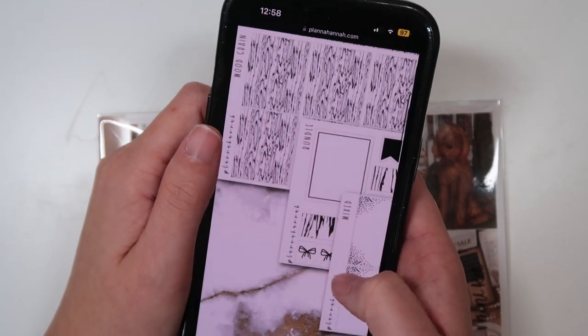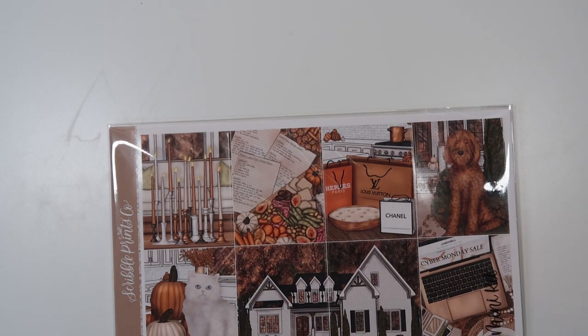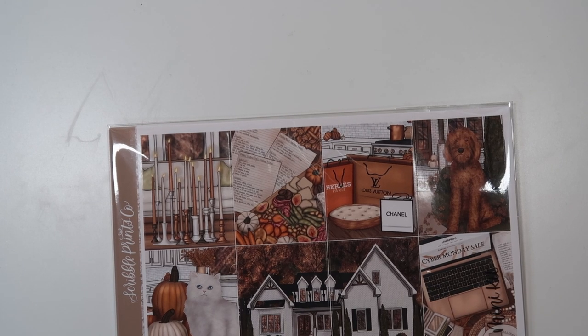It has the wood grain underlays, a wood grain washi which is only available in this bundle, as well as the wood grain headers. That is a good option, or you could use the pumpkin underlays which came out with the Halloween stuff. Any of the leaves underlays — there's so many of them. Or Autumn 2 would be really pretty.